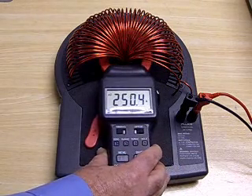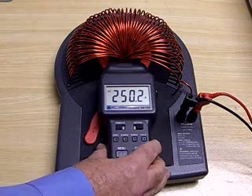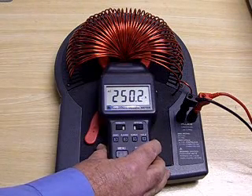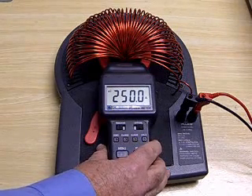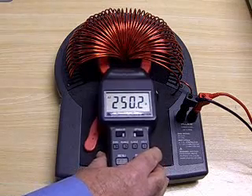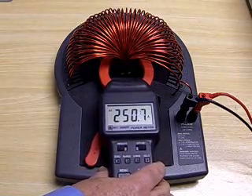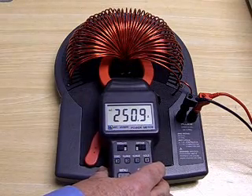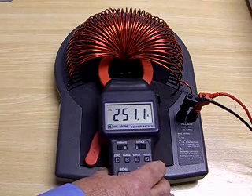Placing the meter all the way into the coil along the centre line takes the reading down to about 250 to 252. Then taking the clamp all the way out of the coil to the far extent of it changes the reading up to about 251, 251.1 amps.